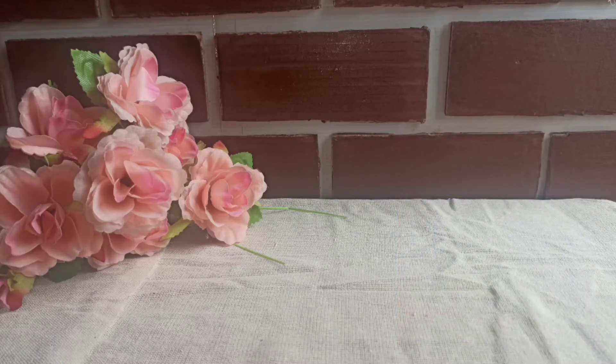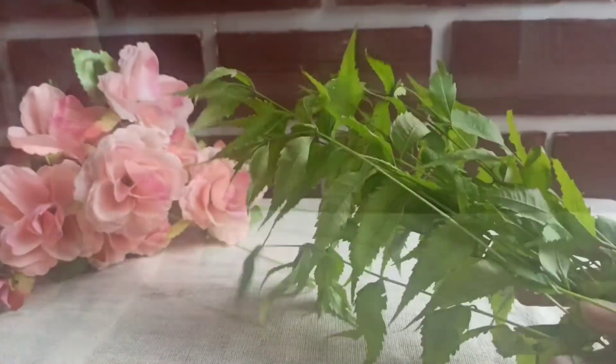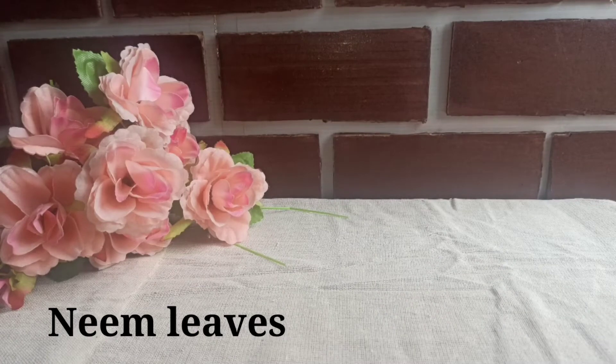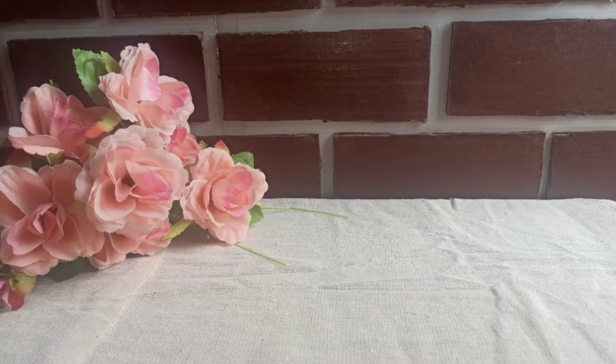So without any further delay, let's get started. To make this oil, the first ingredient is fresh neem leaves. As you all know, neem leaves are very effective.